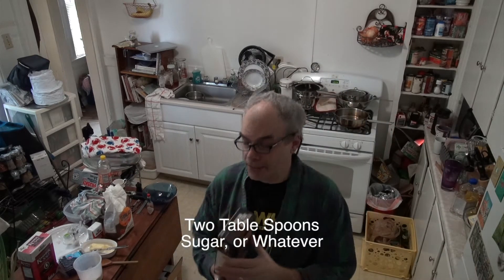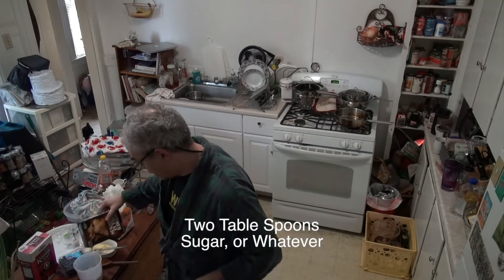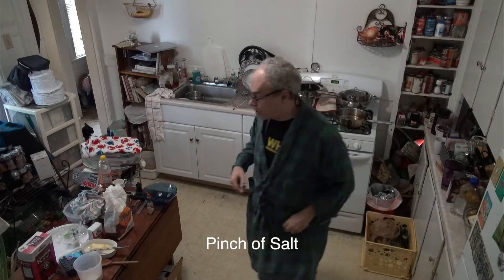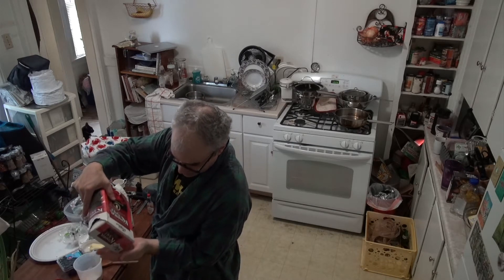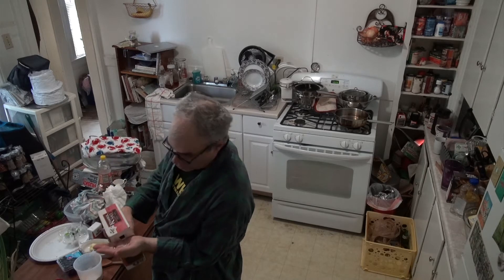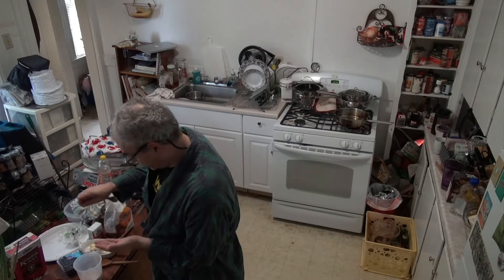Then I add just a little bit of sugar in the raw. They say a couple of tablespoons, I usually do a little less — I just kind of sprinkle a little in there. A little salt. This kosher salt has lasted me about eight years I think.